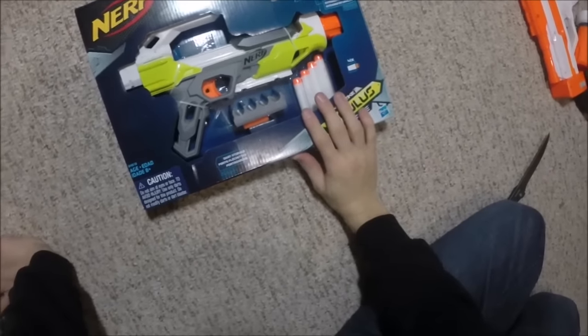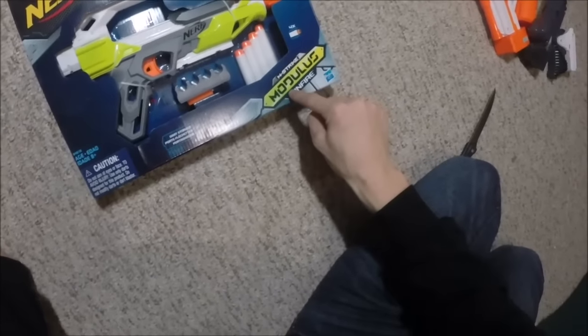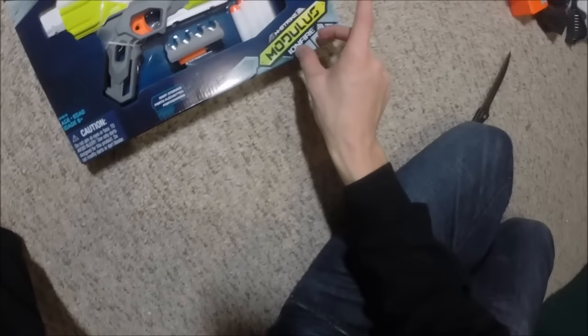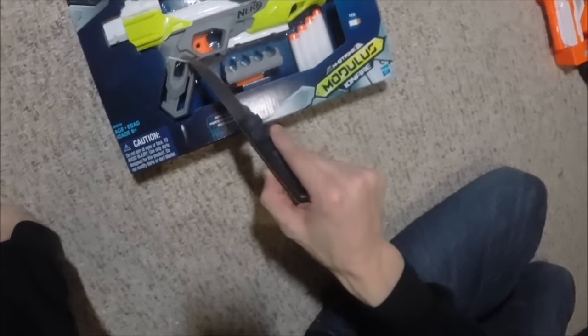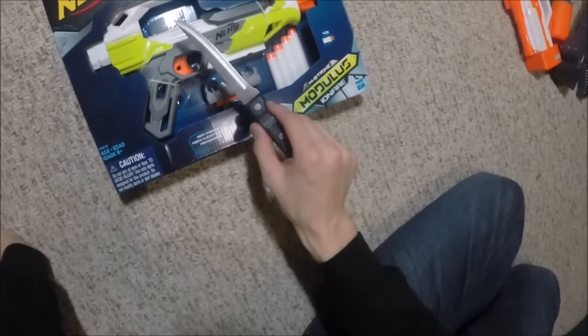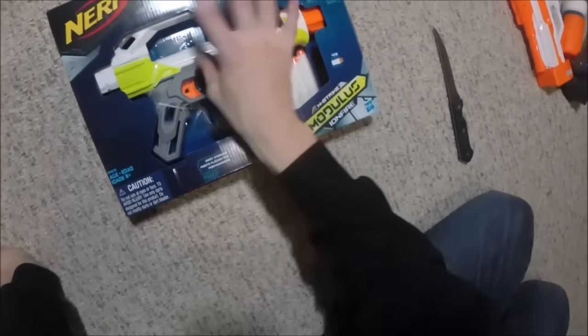Hey YouTube, Soda Can Man here, and I have the new Modulus Iron Fire — not to be mistaken with the main series blaster, the Modulus without the Iron Fire edition. But this has no range claims, which surprises me a lot. So is this either a Sharpfire, or possibly an elite Sharpfire with a little boost and some cool tactical additions?